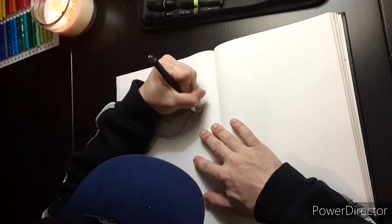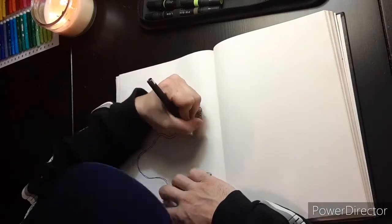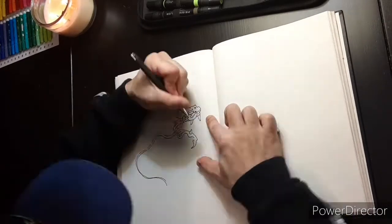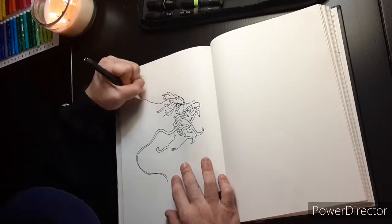Hello! Thanks for tuning in today. This is Sam Zira. Today I am drawing a dragon head in hopes that you can watch this and learn how to draw a dragon, or draw one better.